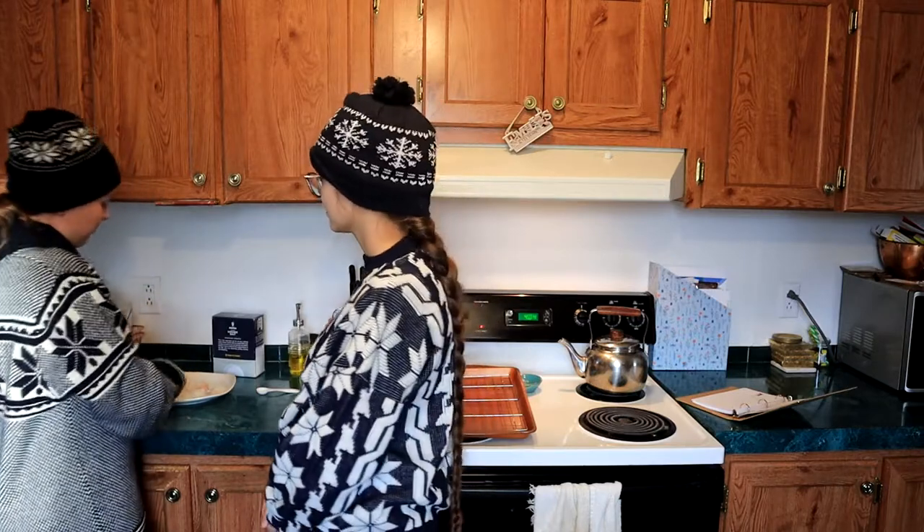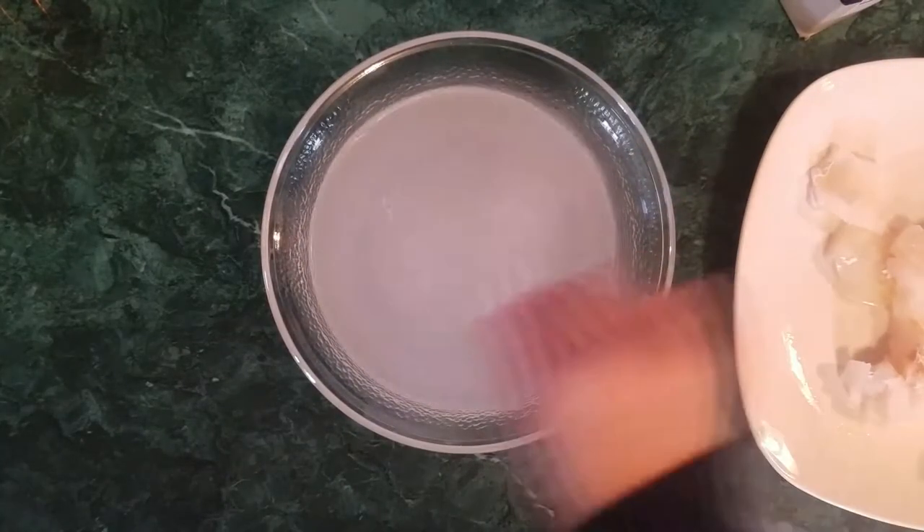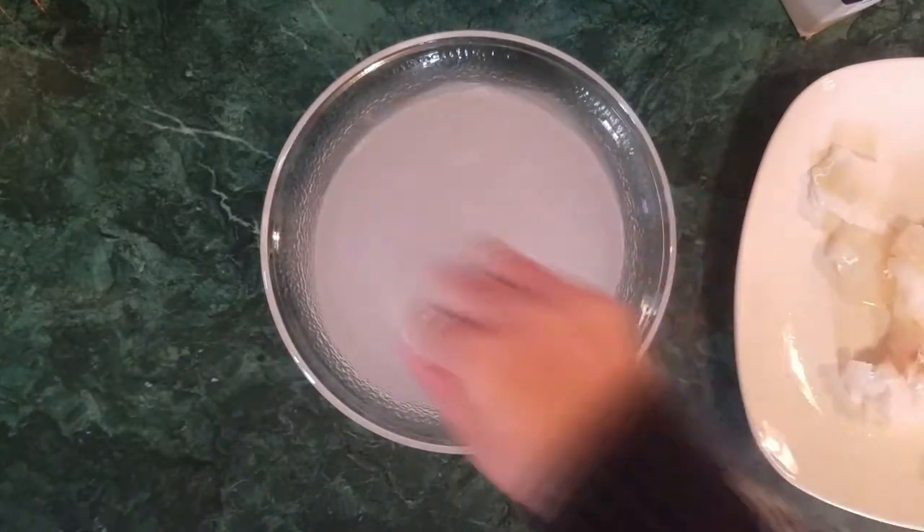Once your fish is as nice and thin as you can get it, you're going to take a bowl with four cups of water and add about three and a half teaspoons of salt to that, to create a nice ocean-water level of saltiness. Stir that up to dissolve the salt. Now we're going to take our fish and put it in the salt water — we don't want it to get super salty, so we're going to leave it in there for no more than about a minute to a minute and a half.